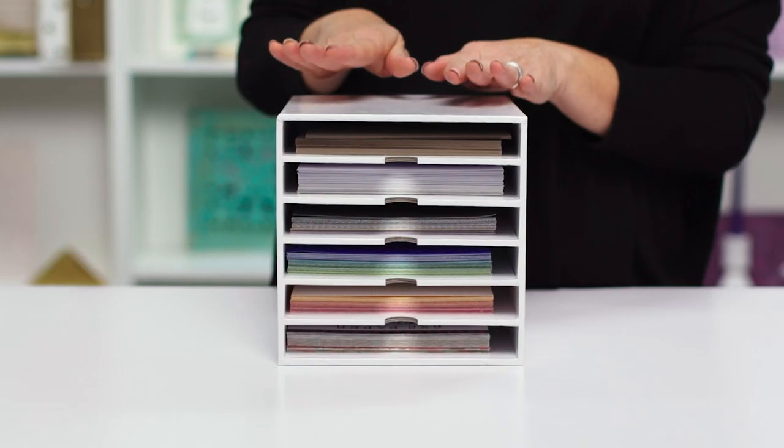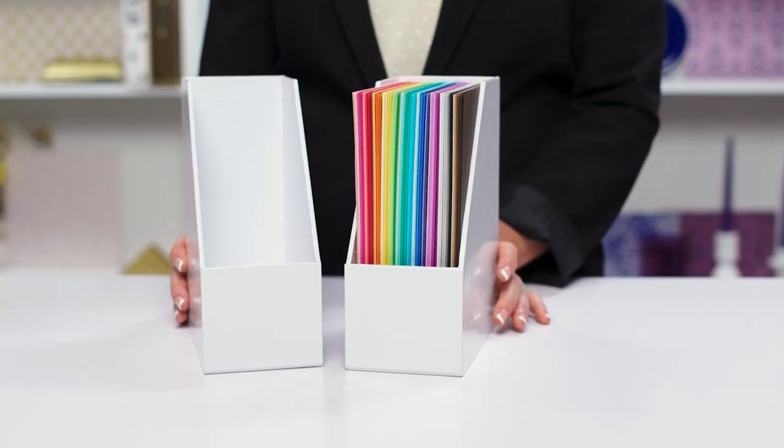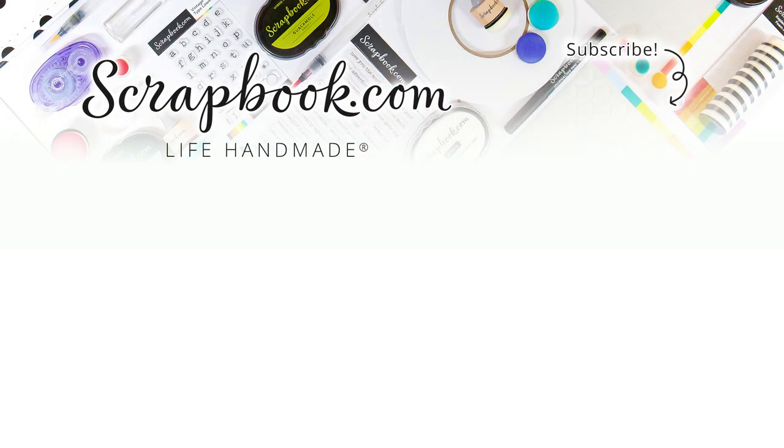This six by eight paper holder matches perfectly with our other craft room basics pieces. I need several of these to store all of my six by eight paper on my desktop. So be sure to pick up yours today — get one, two, or several to start organizing your six by eight paper, because now we have the perfect home and solution for all of that six by eight paper.